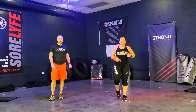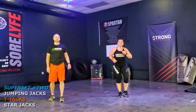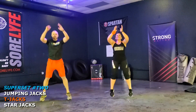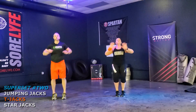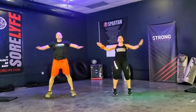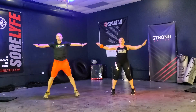Catch your breath. Let that heart rate come down slightly. We've got T-jacks next. We've got 12 reps. Ready, Coach J? Let's get it going. And go. One, two, three, four, five, six, seven — nice and steady, guys. Eight, nine — get those feet off the ground. Ten, eleven, and twelve. Nice. Very good.